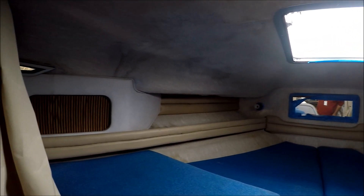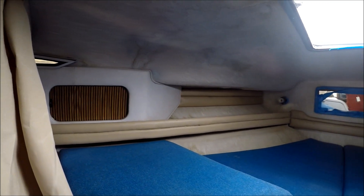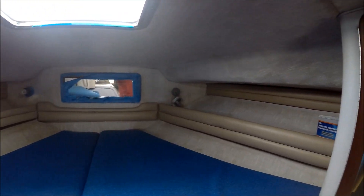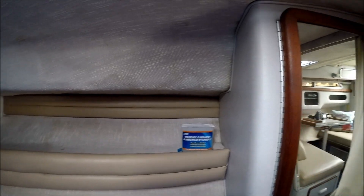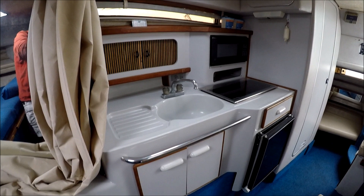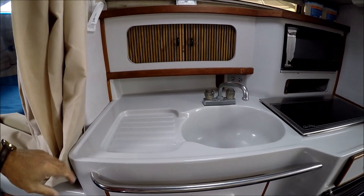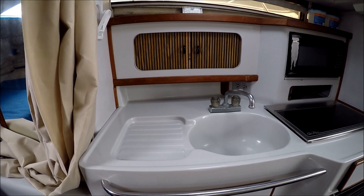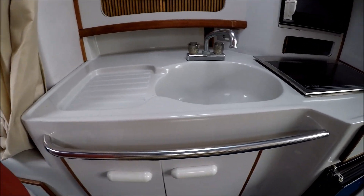We do have some old staining on this, but it's nice and dry currently. Coming down, we have a little hanging locker formed in fiberglass, and a galley right here.